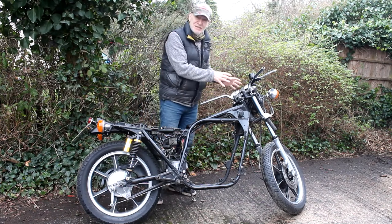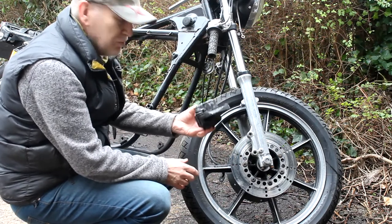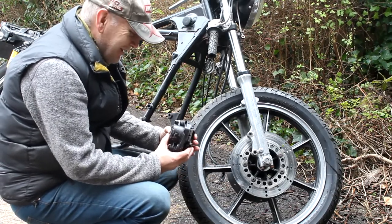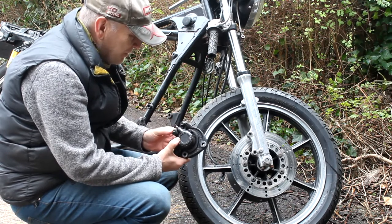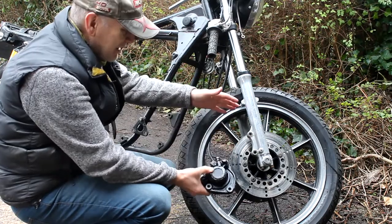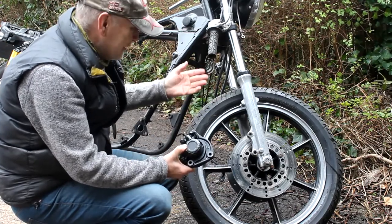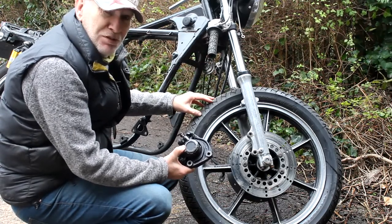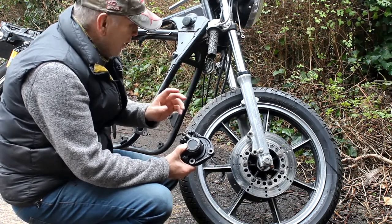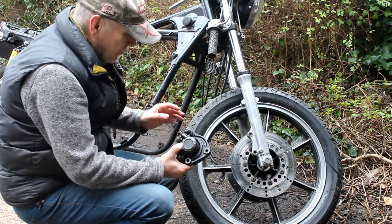Starting off, I want to concentrate on the front end, in particular the brakes. These are Tokico single pot calipers from the late 70s - they only worked okay at the time, but these days they're very much not as good as they could be. My plan is to fit some more modern brake calipers to the front end. I don't want to change the disc size, the forks, or the front wheel - I don't want to just fit a modern front end with 43mm forks and 17-inch wheels. I've done that on my Z1100 and the Mark 2, so I really want to keep this bike looking like a late 70s Z650 but with improvements and upgrades where we can.